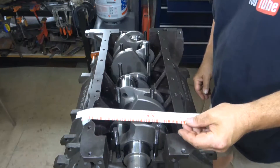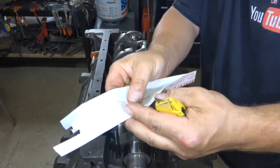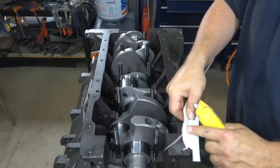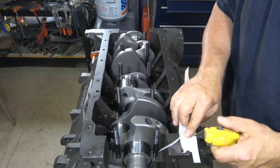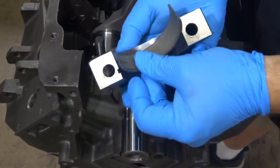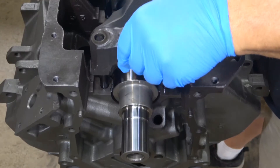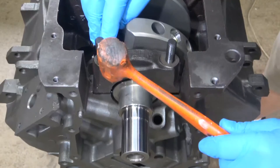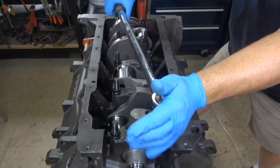Now I am going to put the plastic gauge into place. Plastic gauge is simply a round piece of wax that you put in place, and as you clamp down the bearing it smushes out and tells you the clearance between surfaces. I just cut a little piece and put it across the entire surface of the bearing on all of the bearings. Install the bearings to the bearing caps, but do not put any oil on them — you don't want oil on the bearings because you want the plastic gauge to actually stick to the bearing so you can read how much clearance there is after you torque down the bearing caps.